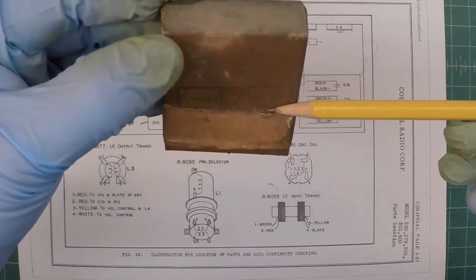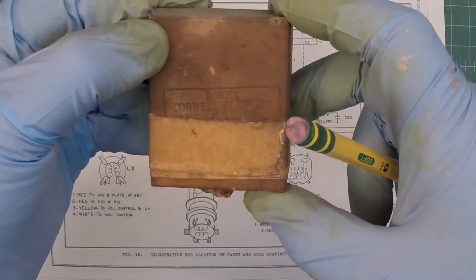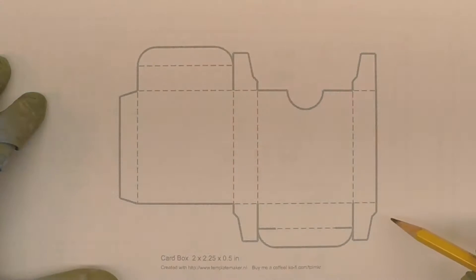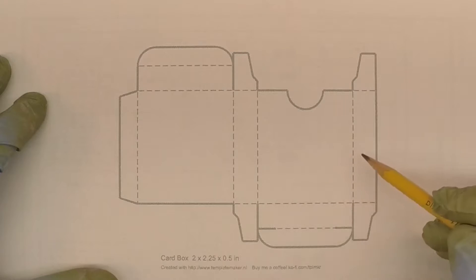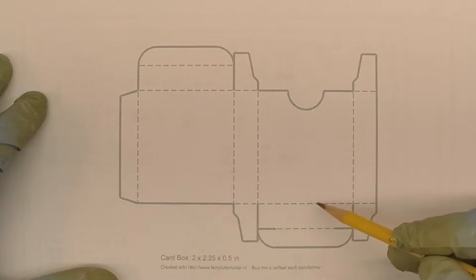One more look at the box. Let me show you the steps it will take to recreate this. There's a really neat program I've referenced in my prior videos: TemplateMaker.nl. It's a free program and you can actually create your boxes and save them to a PDF file. And that's what I've done here.